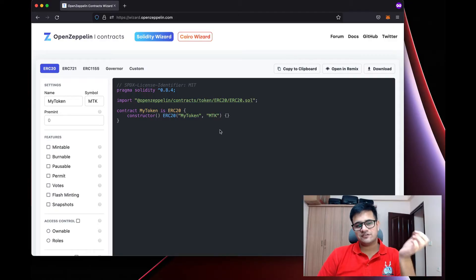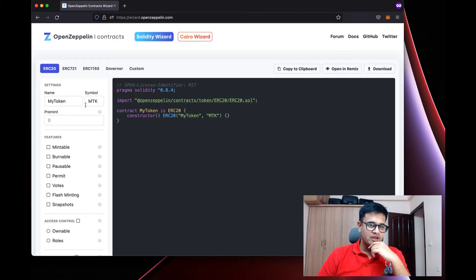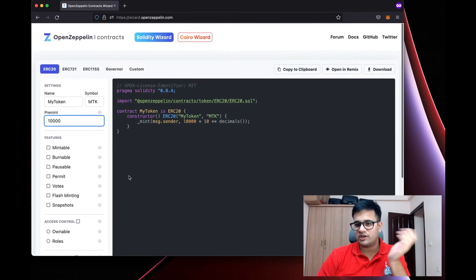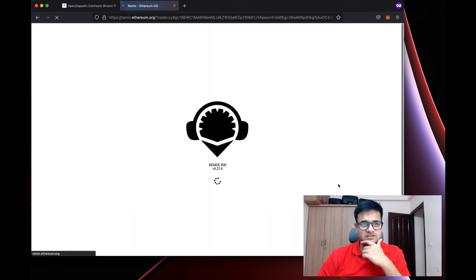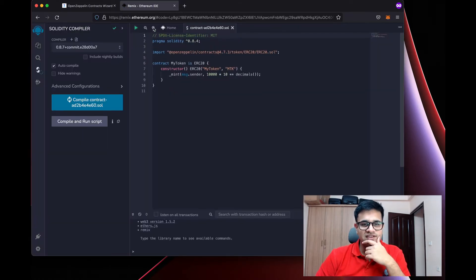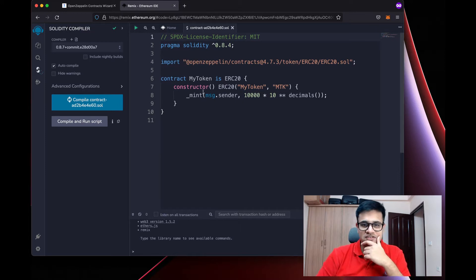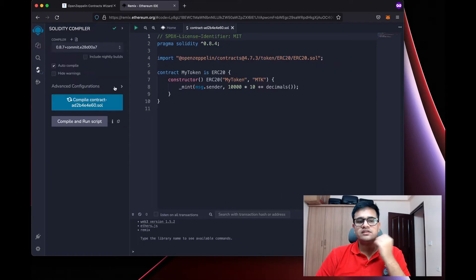First thing first, we're going to open the OpenZeppelin Wizard and get an ERC20 token which we can vest. I want to pre-mint 10,000 of these tokens and nothing else. I'll open it in Remix and increase the font size so it's visible. This is the ERC20 token we received from OpenZeppelin.